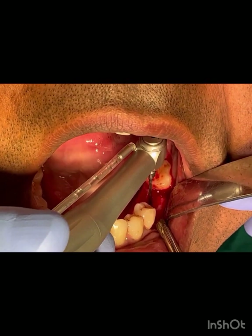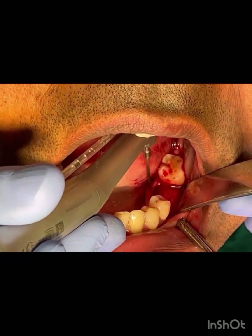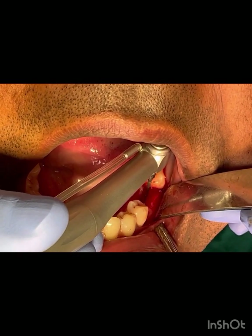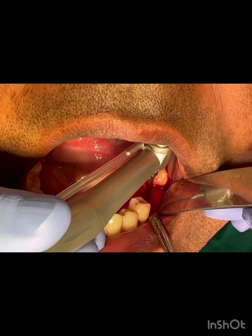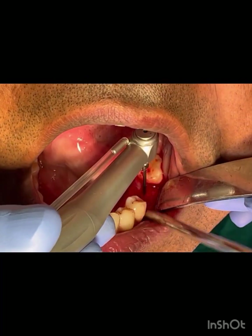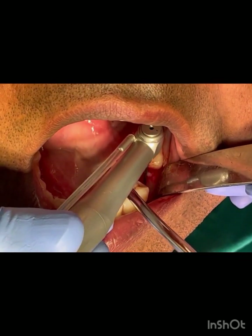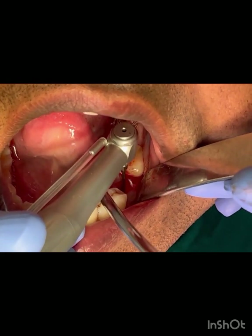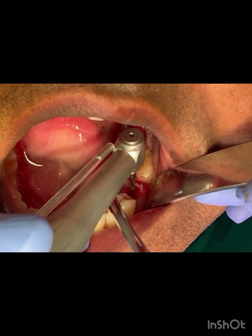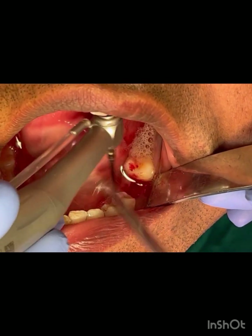This is the center area of the ridge, both from buccal to lingual side as well as from mesial to distal. With the lancet burr we just perforate the cortical plate — you can see the resistance it provides. Then it dips into the narrow space and easily enters into the cancellous space.